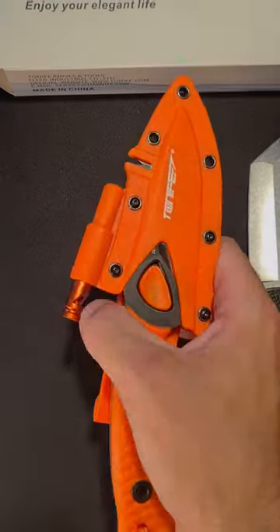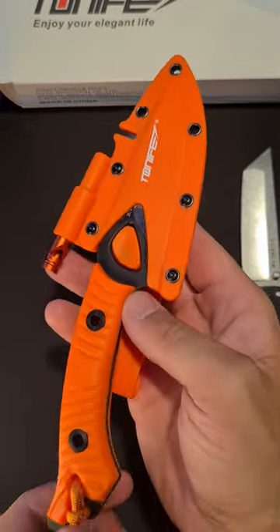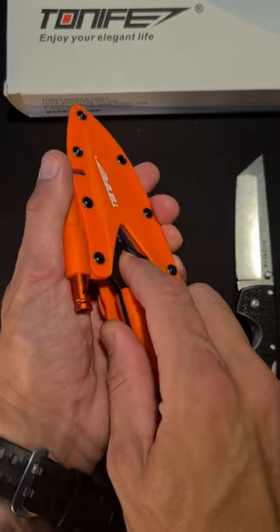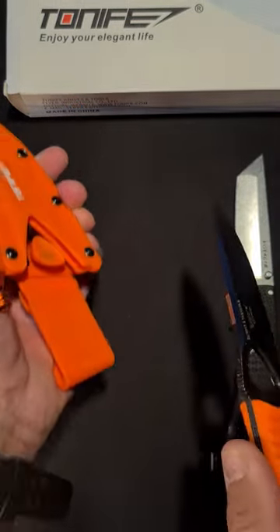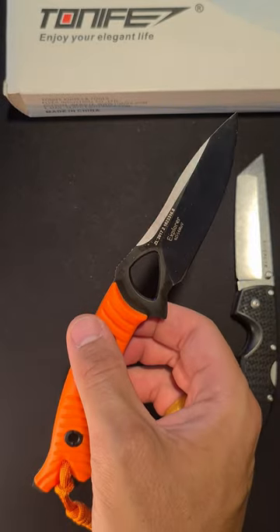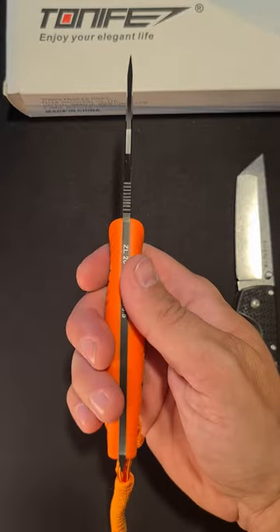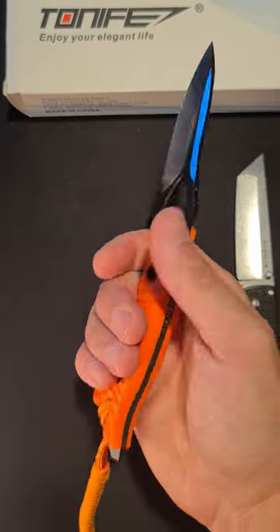I'll show you a small fixed blade from Horus Two Knife called the Explorer. It comes in different color options — I picked the orange one. You push down this lever and the knife comes out. It's made of 8Cr14MoV steel, which is a budget steel, with a glass fiber reinforced nylon handle with a nice swell.